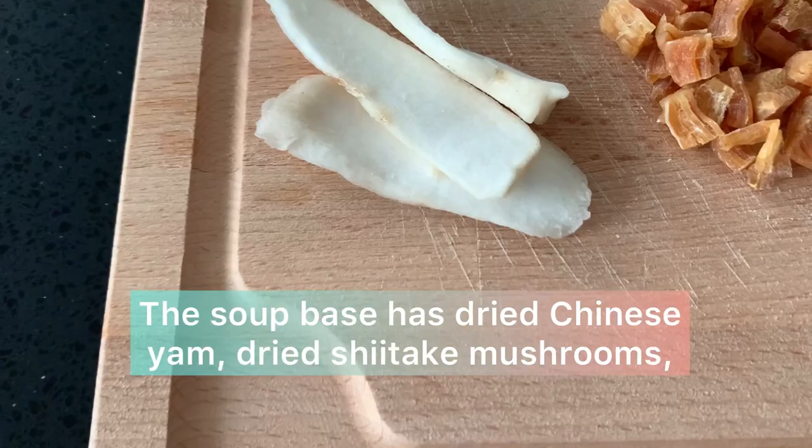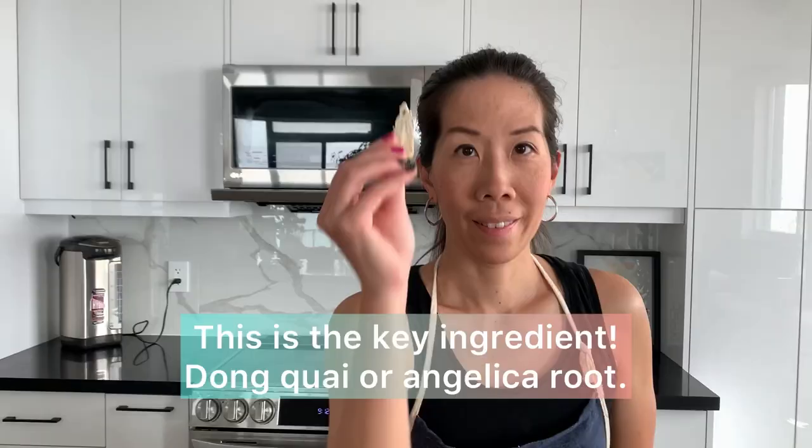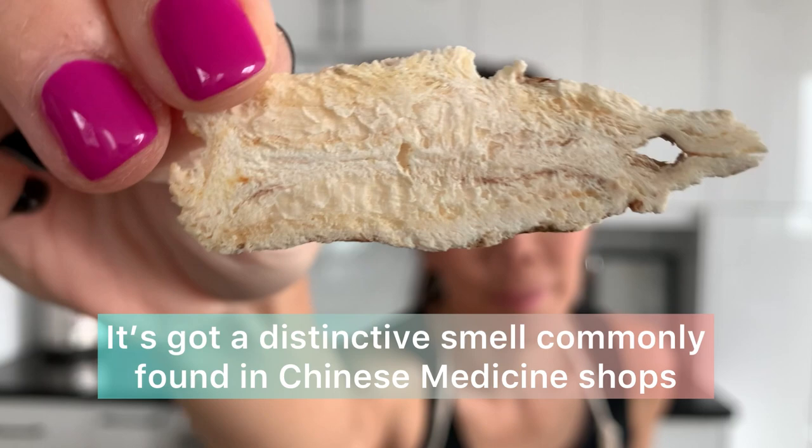The soup base has dried Chinese yam, dried shiitake mushrooms, dong guai, yuju, dried red goji berries, dried red dates, and dried scallops. The key ingredient for this herbal soup is dong guai, or angelica root.